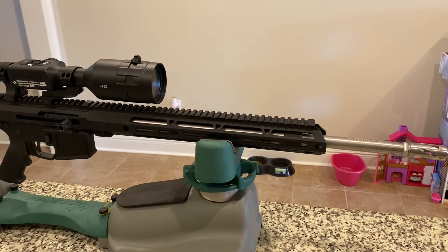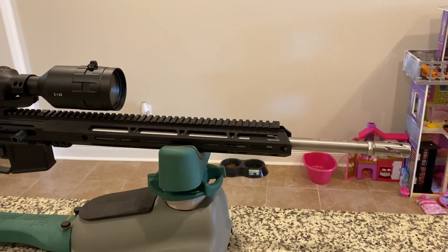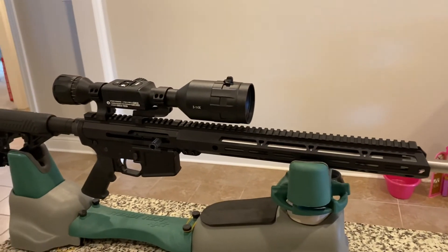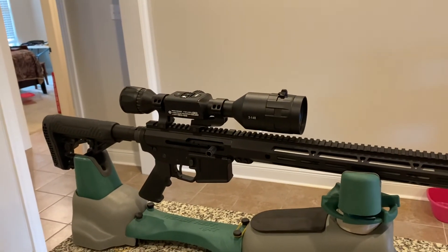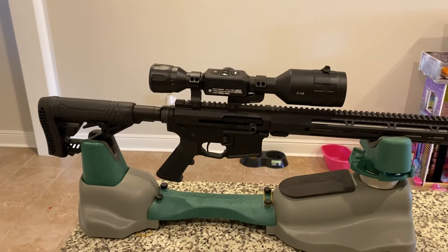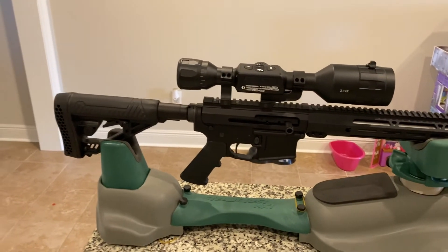I'm looking forward to getting out and doing some shooting with it. Hopefully by the end of August or beginning of September, when he's on break from college, we're going to make a trip to Texas to do a little hunting at night for hogs and axis deer.